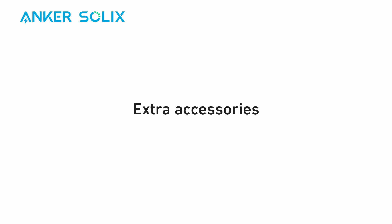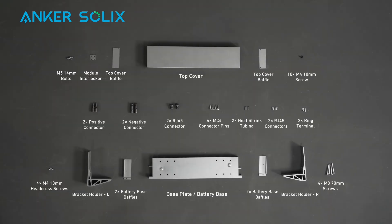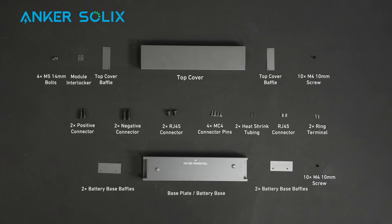Extra accessories are required if you have over three batteries connected to one power module. Pause the screen to review. If you plan to install on the ground, buy an additional bracket set and battery base.